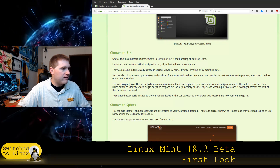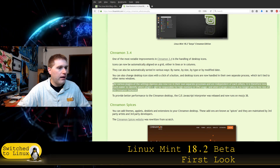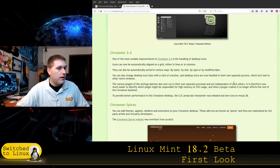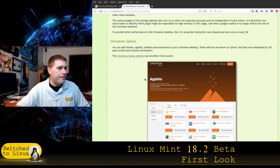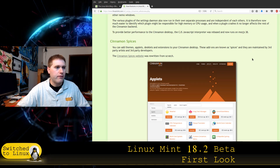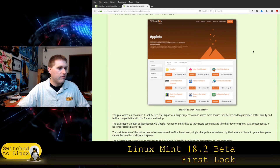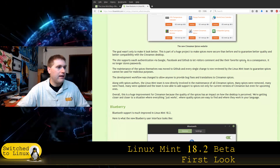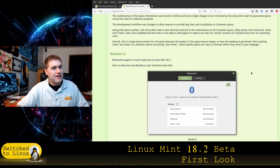Various plugin settings will now use their own separate processes — in theory this will help stability. If a plugin crashes, it no longer crashes all of Cinnamon, just the plugin itself. They also talk about Cinnamon Spices, which I've never used. The Spices are now completely controlled by Linux Mint — they audit them all, they're on GitHub, and they've thrown out a lot of them over security concerns. In theory they should no longer be an attack vector.